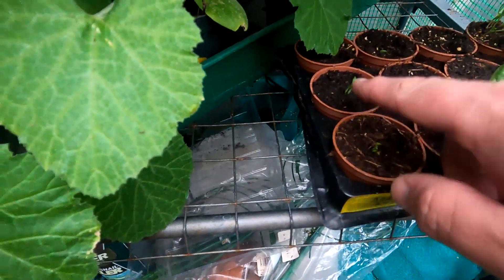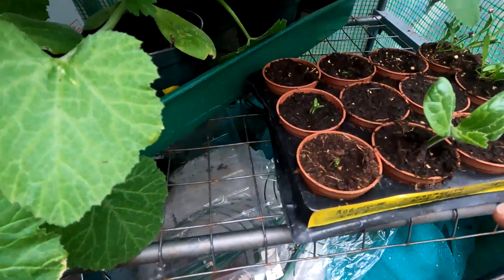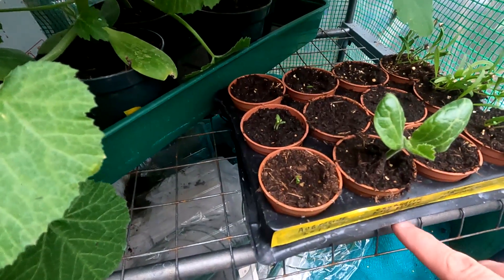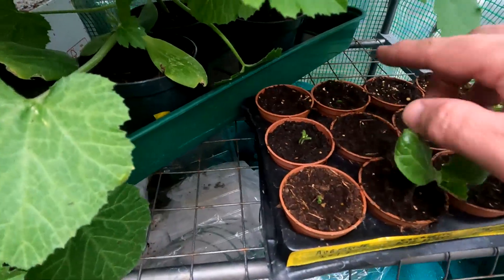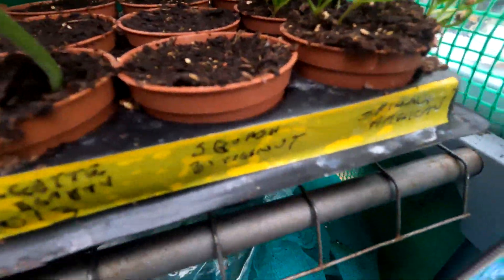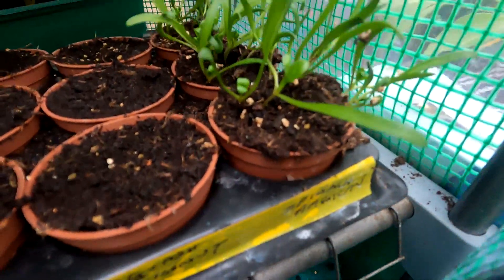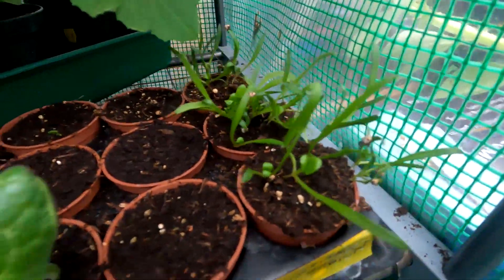Down here I've got aubergine just starting to shove the heads through. Shift that leaf out of the way — here I've got one carjet, the black beauties. Only one's germinated, it's a lie — one's come through over there. This one here — let's turn it around — squash, not doing anything as of yet. And we've got more American spinach. I didn't think these had actually germinated so I did another tray and they did, but these took so long.